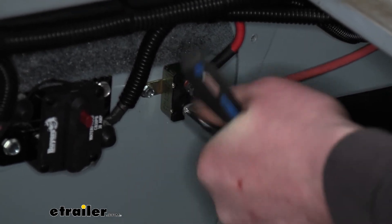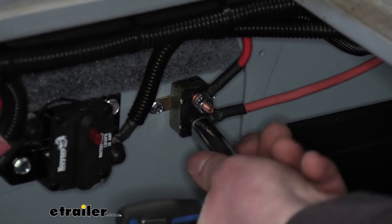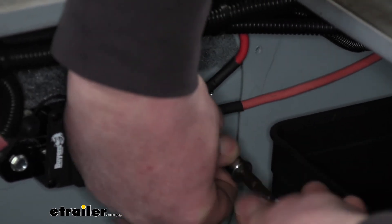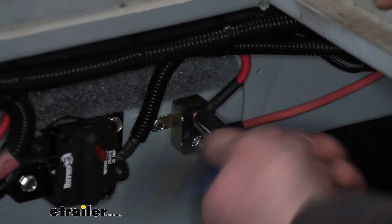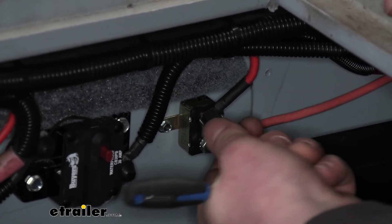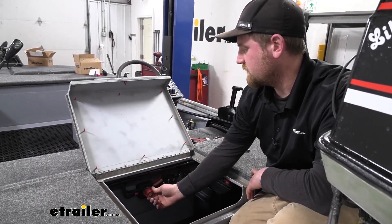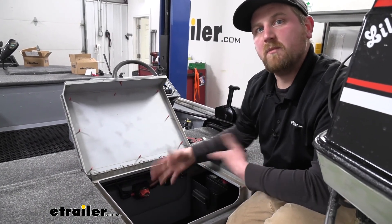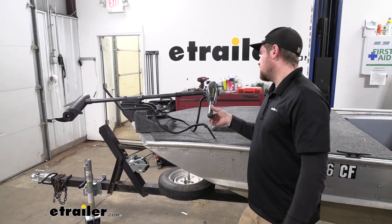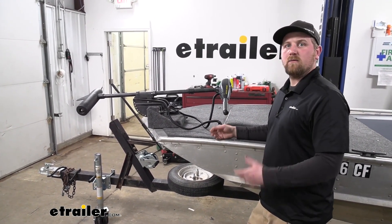Come back with a three-eighths socket and tighten the nuts down. You don't have to really crank on them — you just want to get them snug, then maybe another eighth of a turn. Once you have everything tight and you're done working on all your electrical components, go ahead and turn your power supply back on. It's not a bad idea to test the component to make sure everything's working properly. You can see we have power to the motor, the propeller is spinning, and we're good to go.